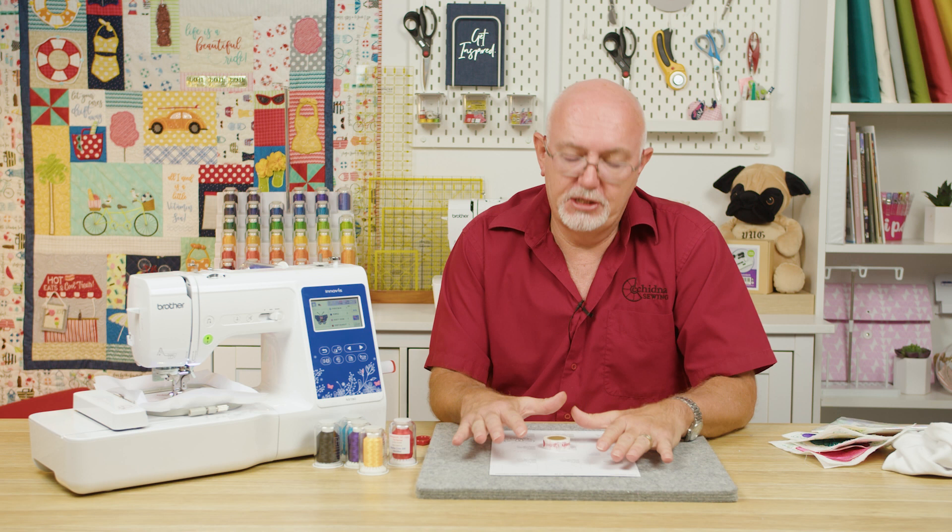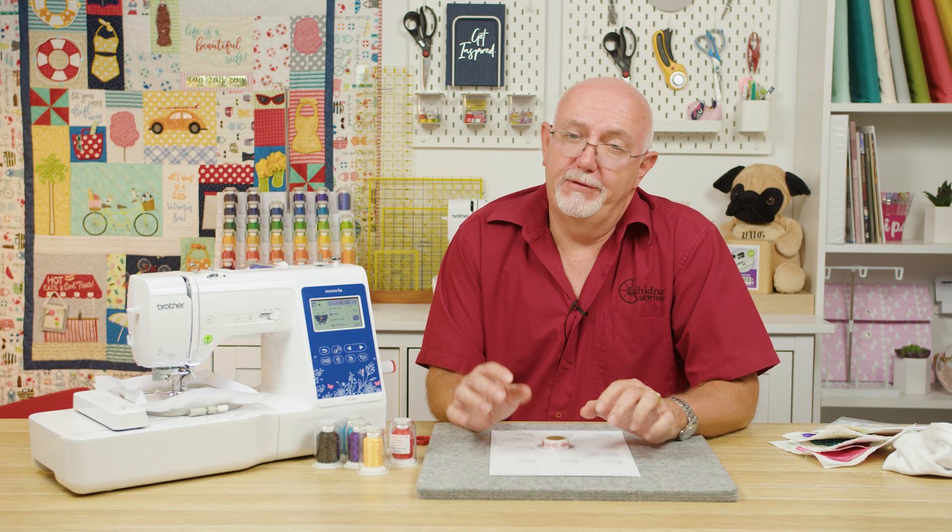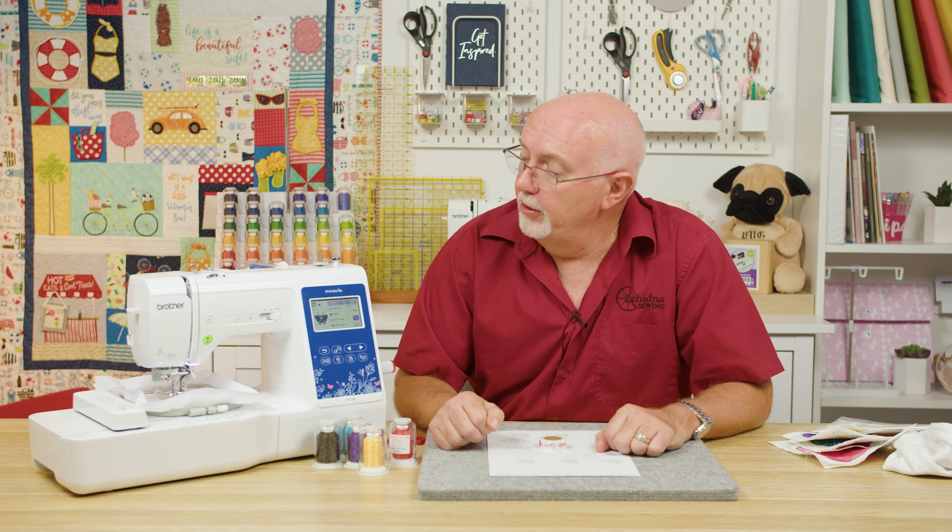We've finished the second color change — the tack down stitch — which has positioned the Mylar beautifully. What I like to do before peeling the Mylar away is complete the fill stitching first, because the film is quite delicate and I don't want to accidentally rip it. I know my third color is already the one loaded on the machine — I can see that on my color sequence chart — so now it's just a matter of continuing on and doing the next step.